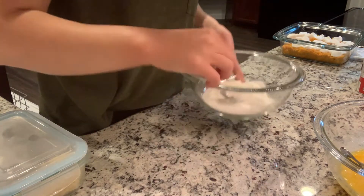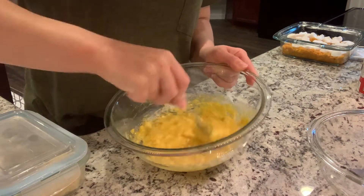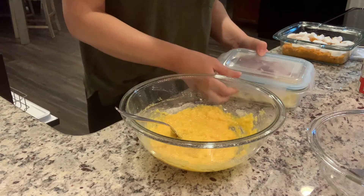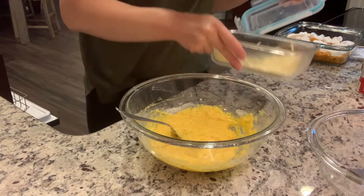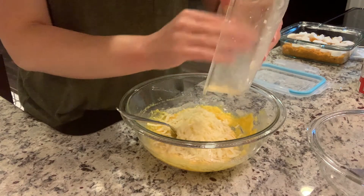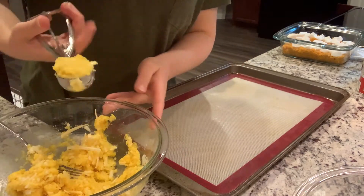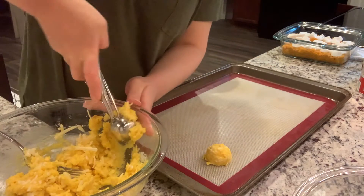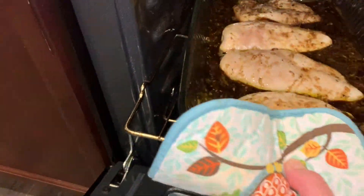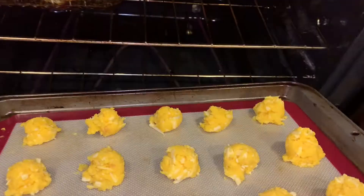We're going to mix the dry ingredients into the wet ingredients. In case you haven't noticed, you use a lot more eggs in coconut flour recipes than with regular flour. In a separate bowl we're mixing a third a cup of coconut flour and a quarter teaspoon of baking powder. We're also going to mix in a half a cup of shredded cheese — it might be a little bit shy of that but I think it's going to be just fine. I'm using a silicone mat and just a cookie scoop — about a tablespoon full — to portion these out onto the sheet.